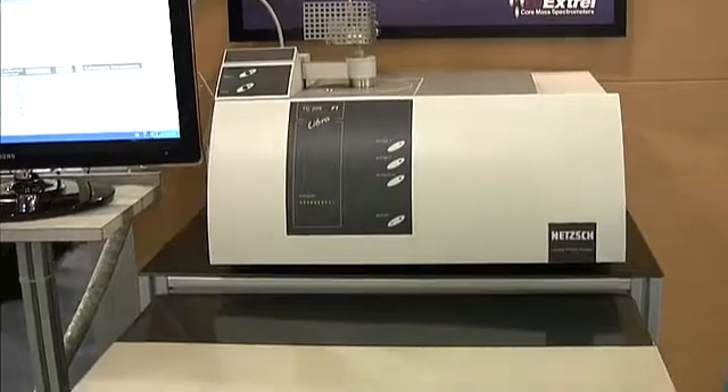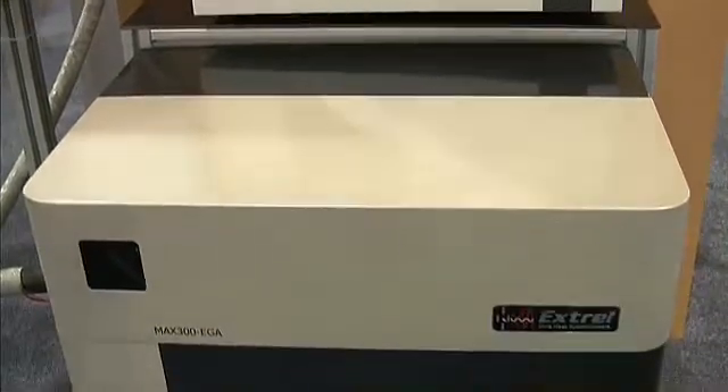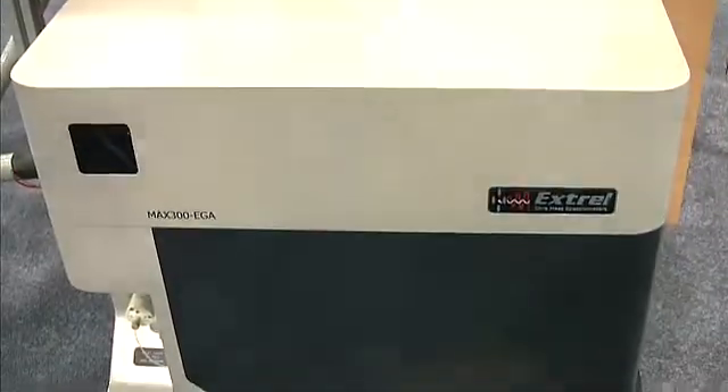Identifying the gases leaving the furnace of a thermal analyser requires special consideration. The MAX 300 EGA is a quadrupole mass spectrometer optimised for evolved gas analysis.